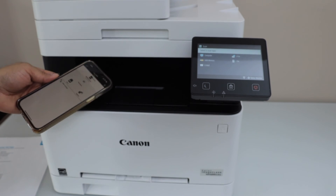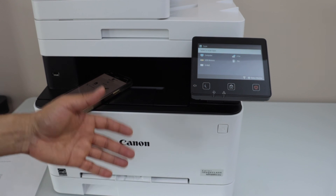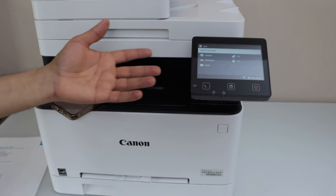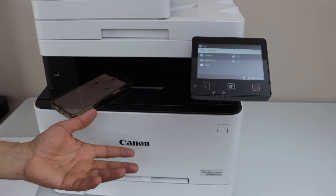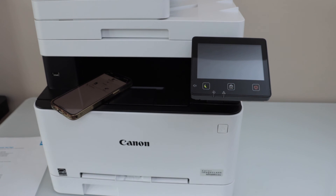So that's the complete setup of the printer. We installed the ink toners, loaded the paper tray, completed the wireless and initial setup, and added the printer to a smartphone. Now you can start using it for copy, print, and scan. That's the setup of the Canon ImageClass MF650 series printer. Thanks for watching.